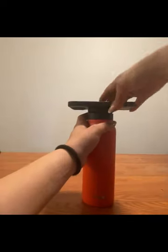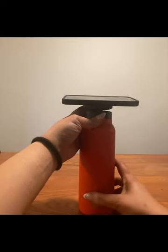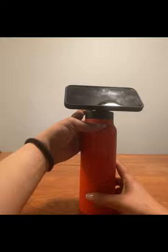That's not to take away from the primary function of being a water bottle, but a huge feature of this bottle, of course, is the magnetic stand.